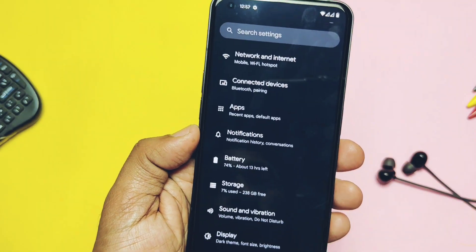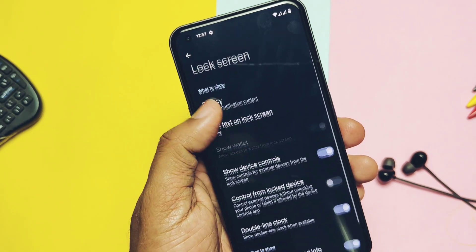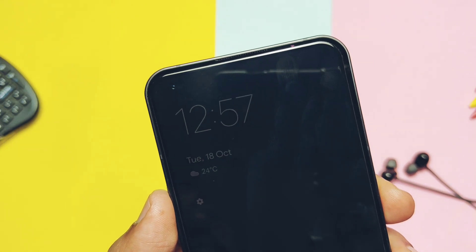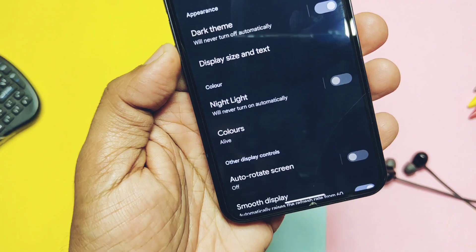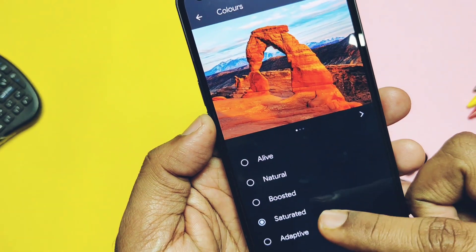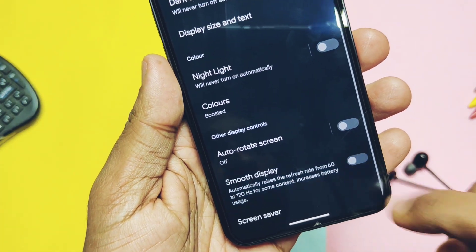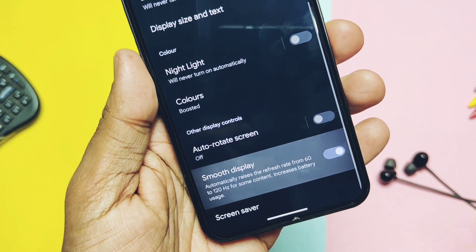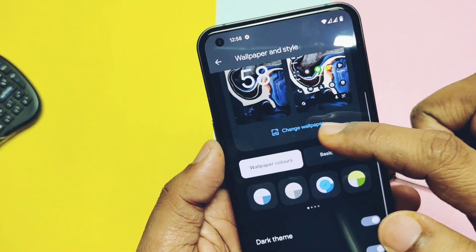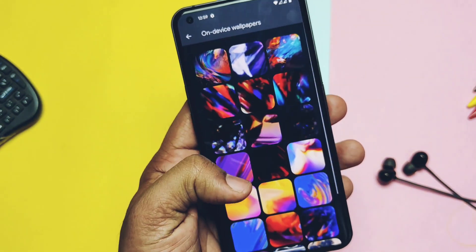Now let's check out the features that come with the ROM. As Paranoid Android is an AOSP build, we don't get many features, but some basic customizations like Always On Display are working — you can find that option under Display and under Lock Screen settings. The ROM has display color modes like natural, boosted, saturated, and adaptive. I especially like the boosted mode which gives punchy colors. A smooth display toggle is available with an adaptive 120Hz mode. The ROM has wallpaper and style settings but doesn't have Pixel wallpapers — it comes with some stock device wallpapers.